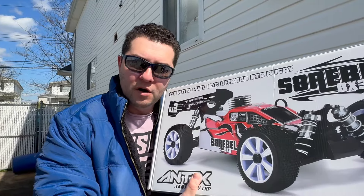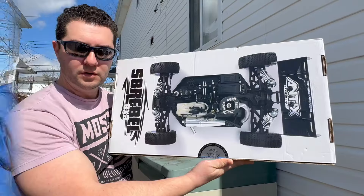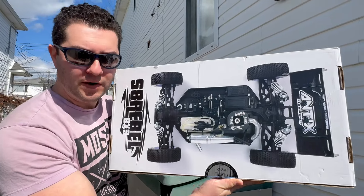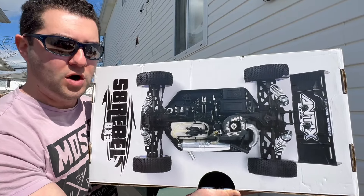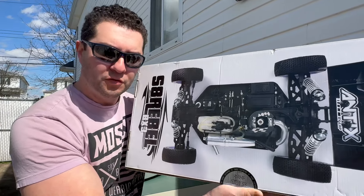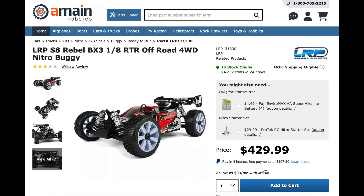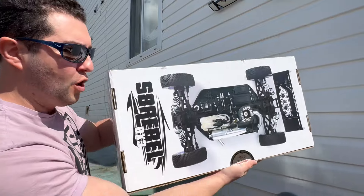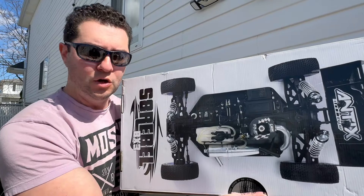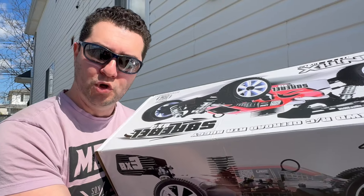I will be unboxing this for the very first time today and doing a proper break-in. If you want to get one of these, I highly recommend it. LRP makes a great buggy with one of the best engines in the world. If you go to A-Main right now — the link is in the description — you can pick this up for $429, and I'll give you a coupon code worth $25, making it a little bit over $400 for a brand new LRP buggy with the 'Blue is better' motto.